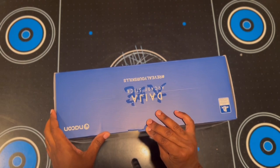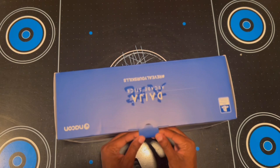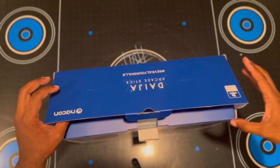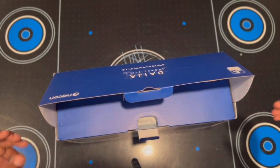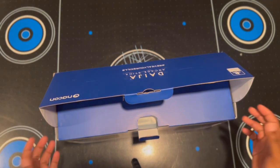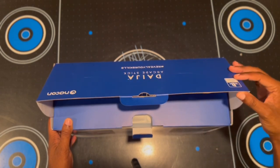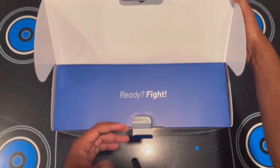2023 is a huge year for fighting games. Street Fighter 6 is coming out in June, Mortal Kombat 1 is releasing in September, and Tekken 8 is also coming. If there's ever been a perfect time to own an arcade fight stick, the time is now. When you open it up, you are greeted with 'Ready Fight.'